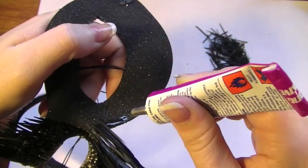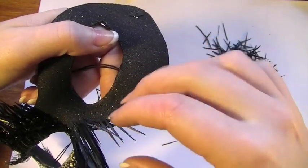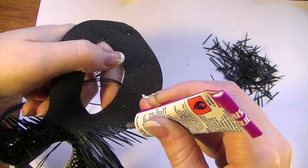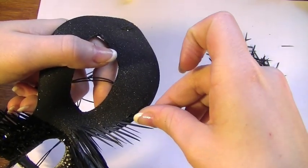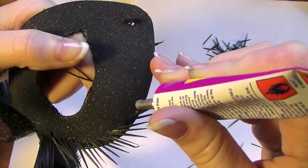Taking the glue, cover a tiny bit more of the mask, and taking each individual feather apply it on the glue and try to make sure that they all point outwardly. Then again, once the glue has dried, start this process all over again. Now we're just going to be repeating this process all around the mask.